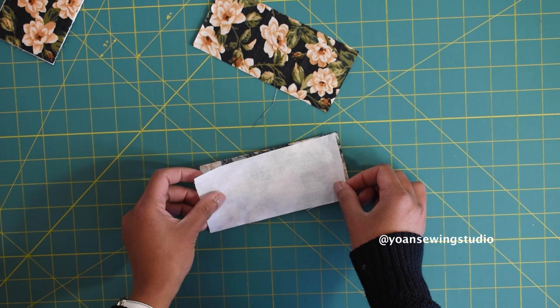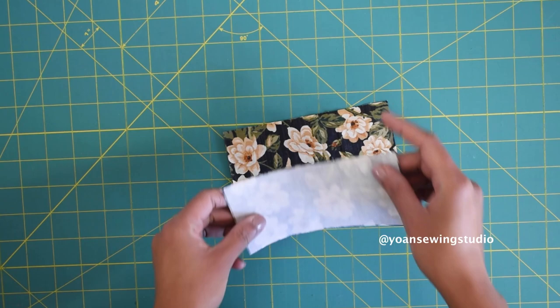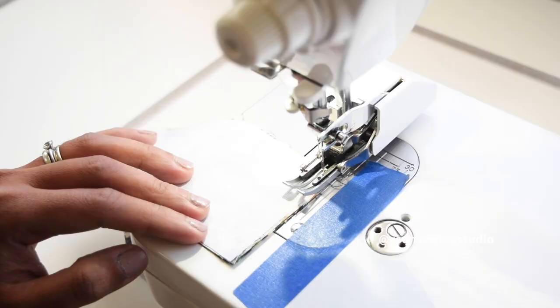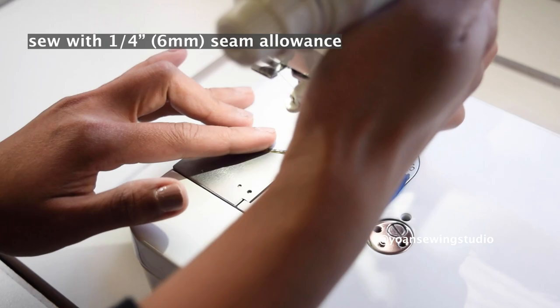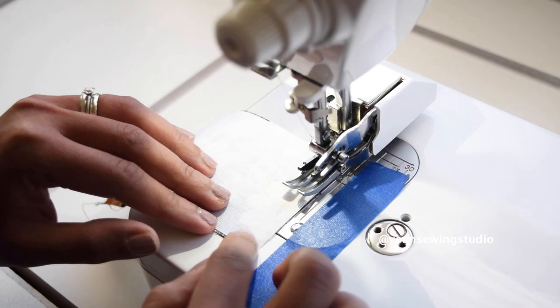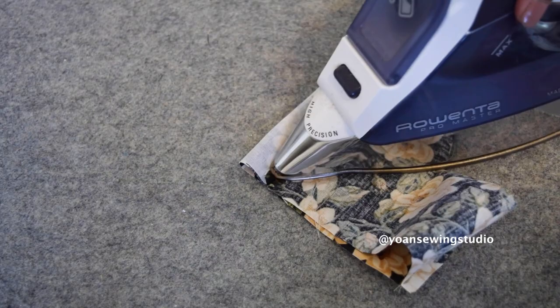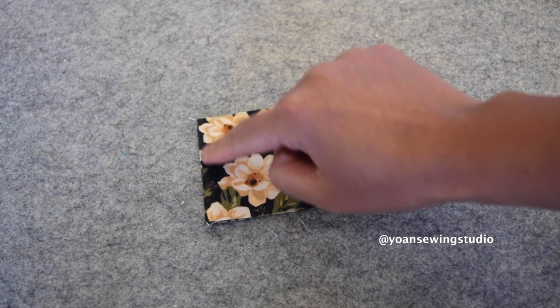Once you've done that, lay panel 3 and 4 right sides together, then stitch along the short edges with a quarter inch seam allowance. Press the seams open, then turn this to the right side and top stitch along the side edges.